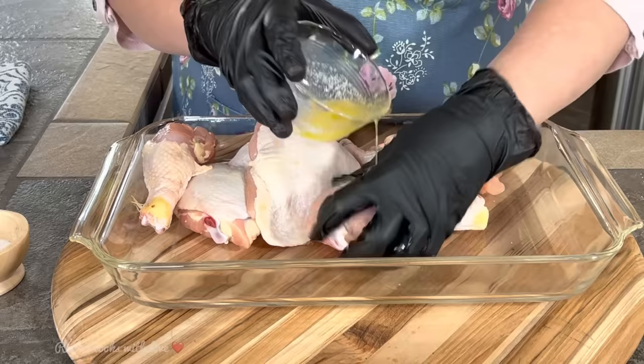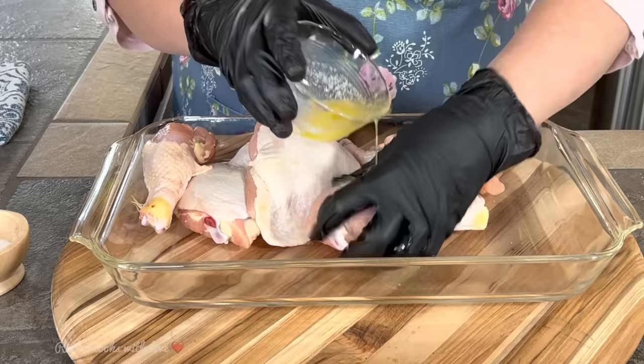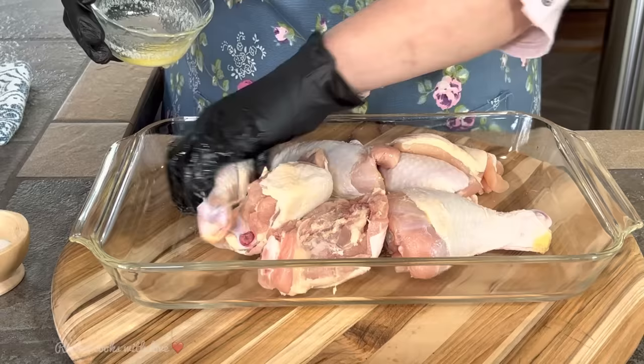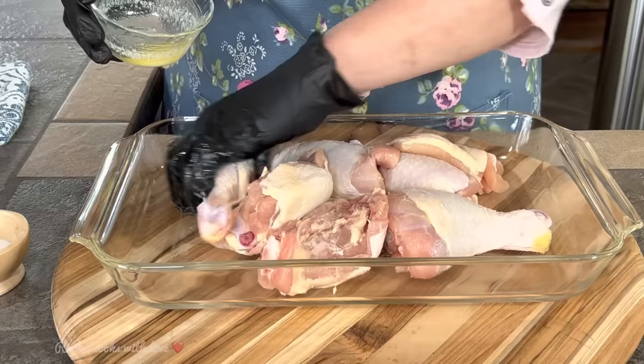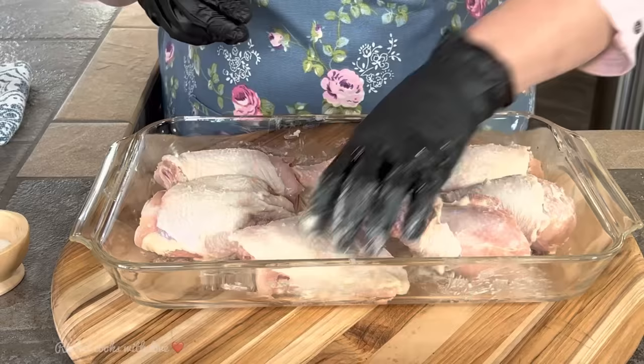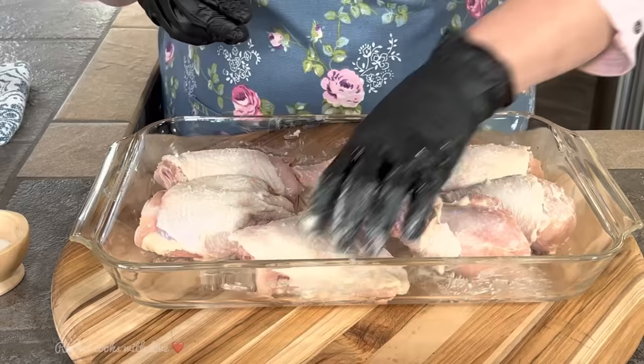Now I've got some melted butter. I'm just going to pour some of this melted butter and make sure that my chicken is all coated. You can use olive oil if you want, but I like the flavor of the butter and I also like that it gives it a nice color — like when butter in a skillet starts to get golden brown. That's what I wanted to do on my chicken. This is about a tablespoon and a half. Now as you can see, the butter has gotten solid again because the chicken is so cold.